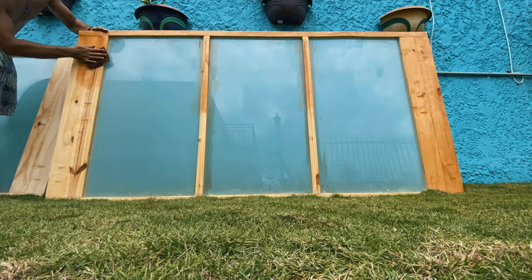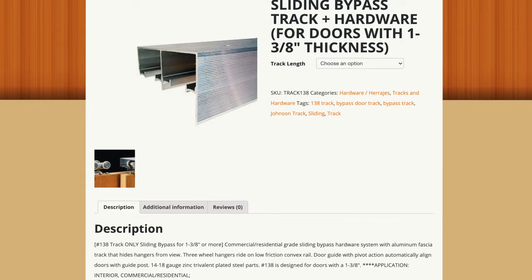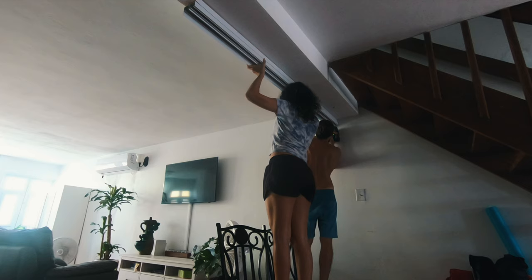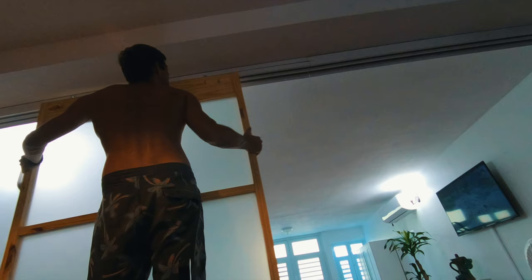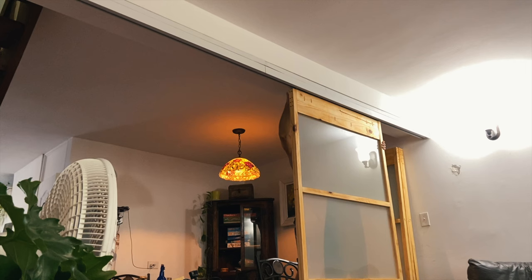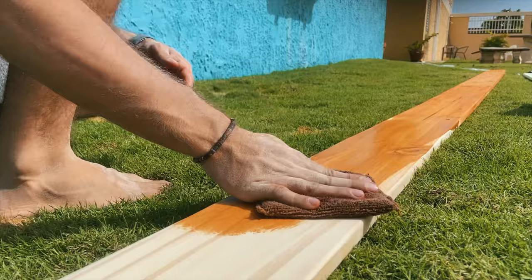The next step was to install the doors and for this I used a Johnson hardware bypass track. I cut it to size by hand and I spray painted it white, but that ended up being completely unnecessary because I was not satisfied with the way it looked once it was installed. I felt I had put so much time and energy into this project that I wanted the final product to look better, so I added sort of a frame to the whole thing to hide the track and make it look prettier.